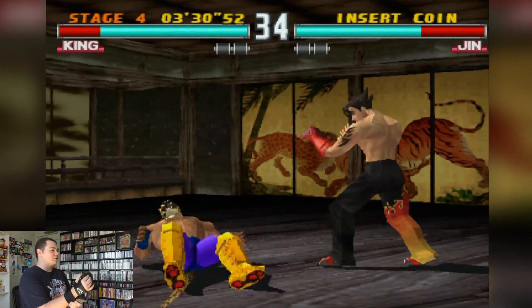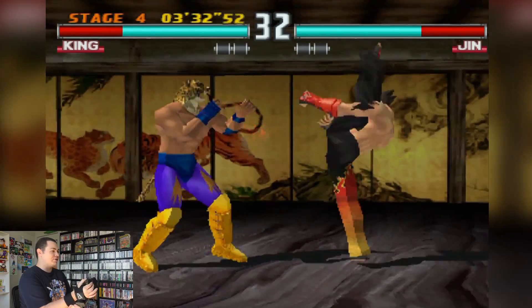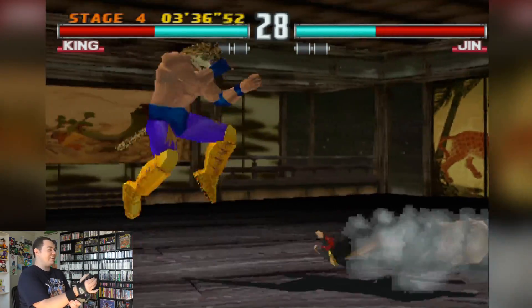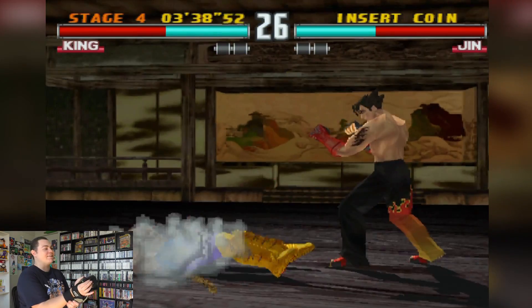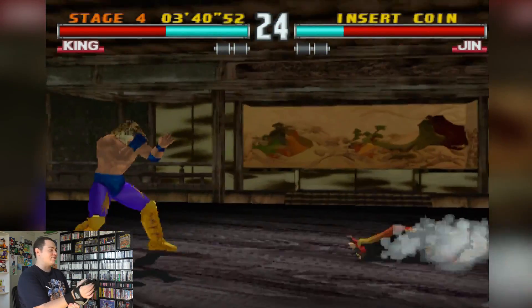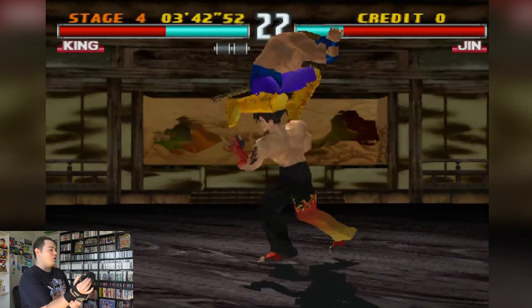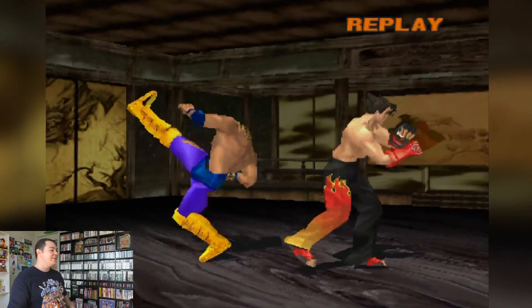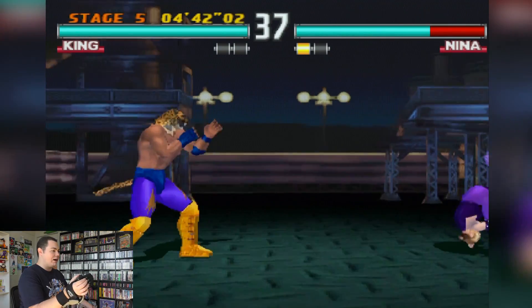I think the only reason I'm winning these fights is because I'm just fluking the special moves — just trying to get the character to move to one side of the screen and I'm fluking all the perfect inputs. I didn't even plan to do that, it just sort of happened. This is the best I've ever been at Tekken.